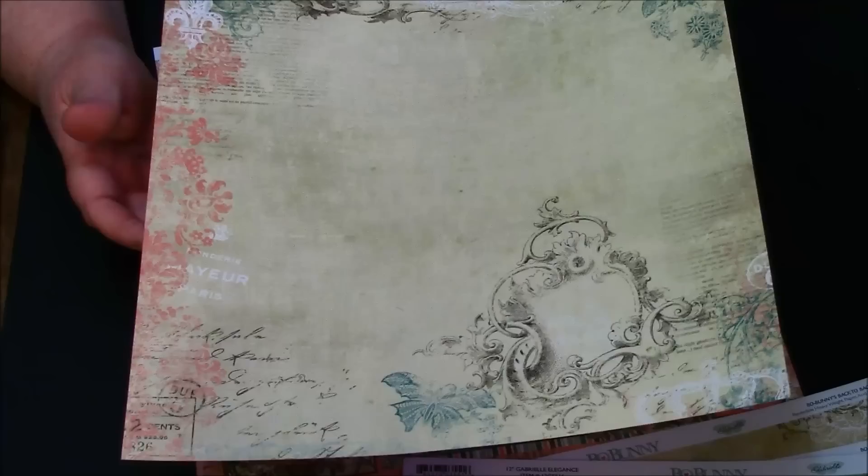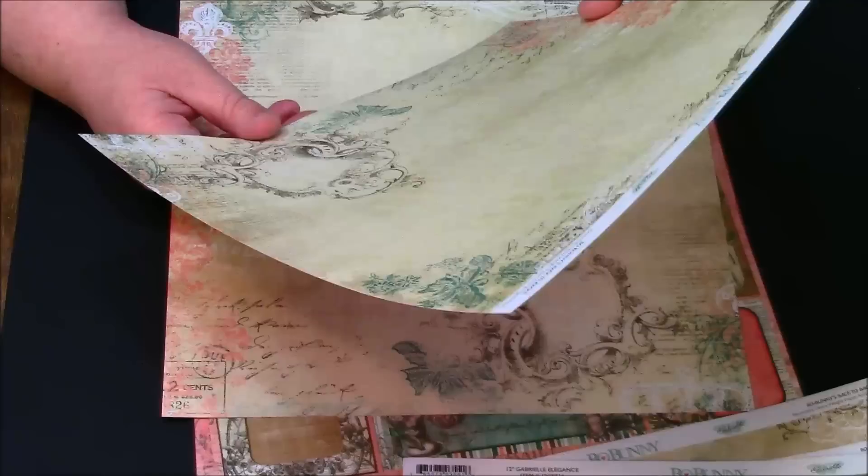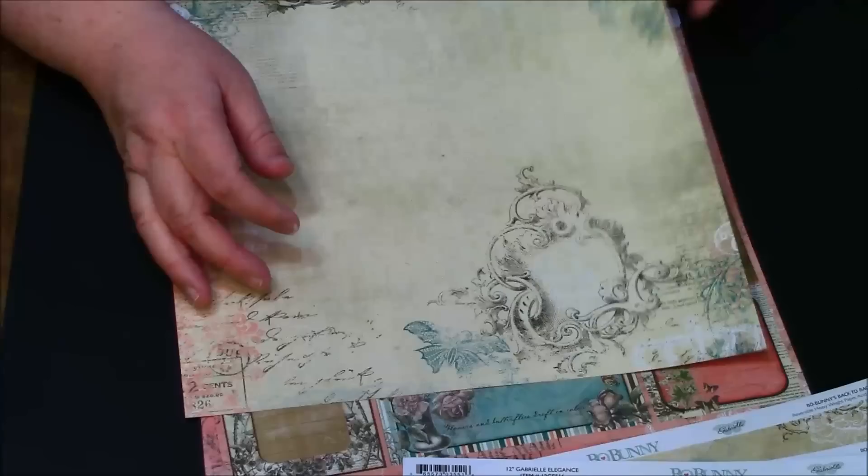Then we have Gabrielle Fairiest — oh, this is too stinking cute. This has a lot of that French vintage look. Beautiful, beautiful — again this has kind of like a scroll frame and then like a ticket impression, a fleur-de-lis, and then it says 'Mayor Paris.'